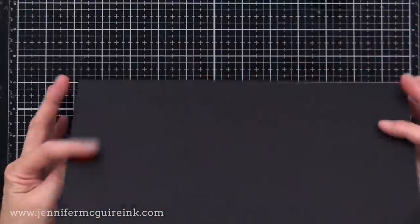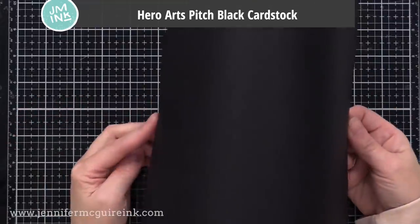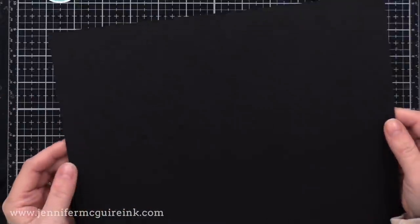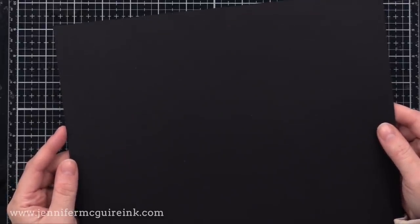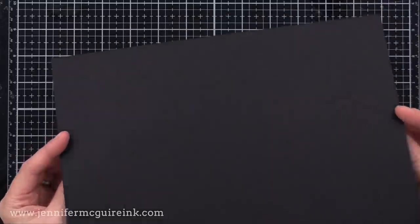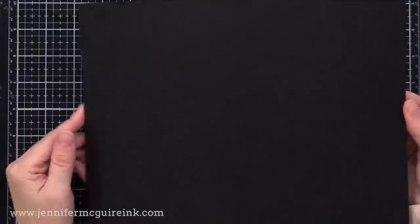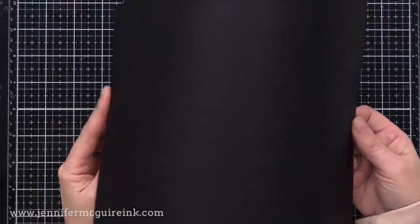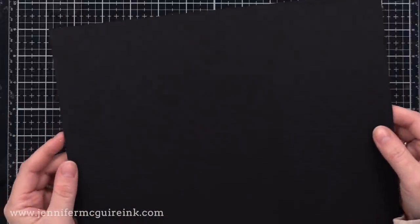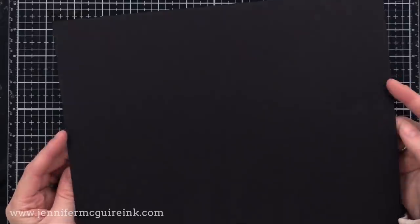A lot of people ask about the darkest best black card stock, and for me it's Hero Arts pitch black card stock. It is super dark, super heavyweight, and it's what I reach for for card bases and die cutting. I mentioned two specialty black card stocks earlier — I use those for die cutting too. But whenever I need just basic black card stock, this is my go-to. Of all the card stocks I've looked at, this is definitely the darkest, heaviest weight, and best quality.